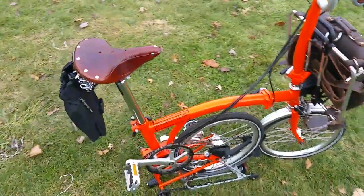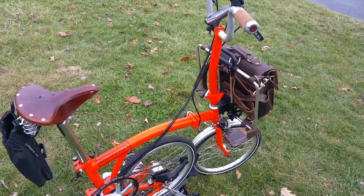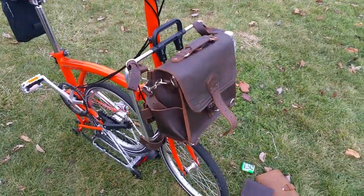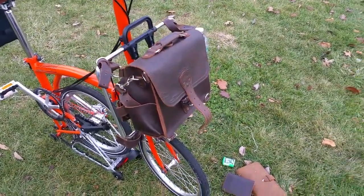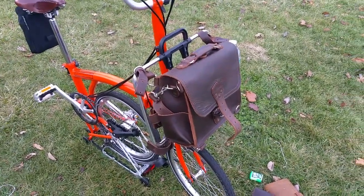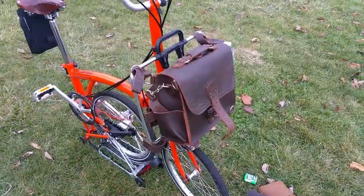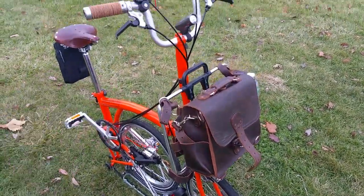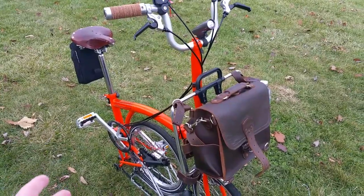This bike folds up, it's pretty cool and you can take it anywhere. I wanted a bag that I could look good carrying, instead of those silly bike bags that look plasticky and don't look cool. So I bought this Saddleback, and I'll show you now how the bike folds down and how small it is.